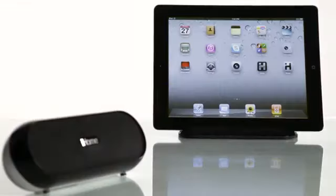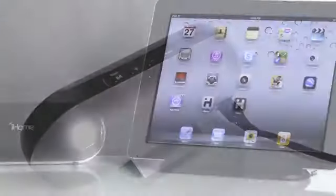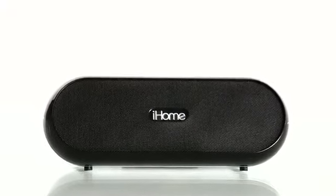The iDM12 from iHome. It's the portable, rechargeable Bluetooth speaker system with a built-in stand, so you can let your iPad be heard wherever you are.